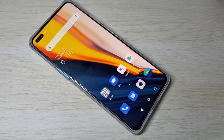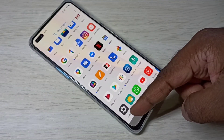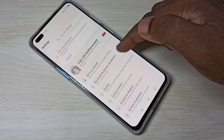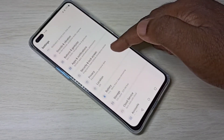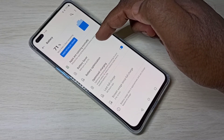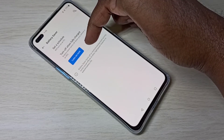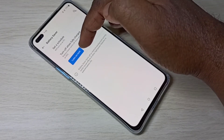Hi guys, so this video shows how to enable or disable power saving mode. Open Settings, then tap on Battery, then tap on Battery Saver. Here you can see the button to turn on power saving mode.